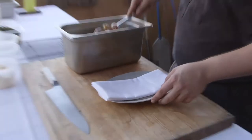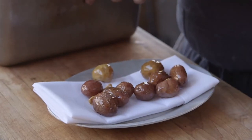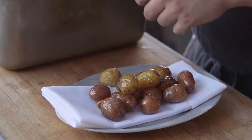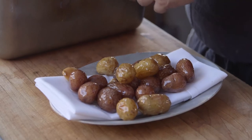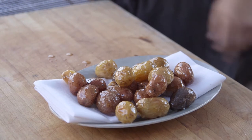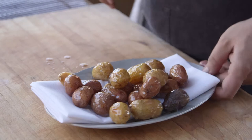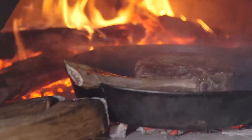We'll go ahead and take them out and pat them dry with a napkin — depends on how hungry you are how many potatoes you want to use. These potatoes you can leave in the oil; as long as they're covered, put them in the fridge and they'll last for months. They're basically in suspended animation in the oil with no oxygen getting in. You can do the same with duck confit or anything like that.